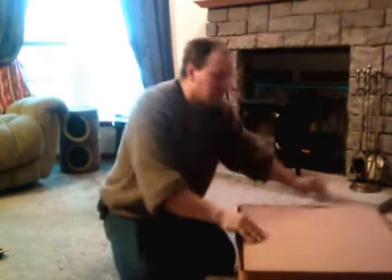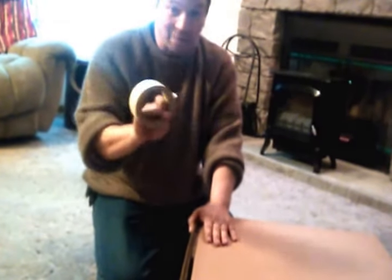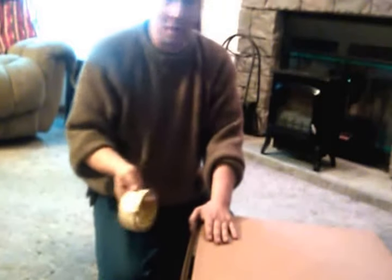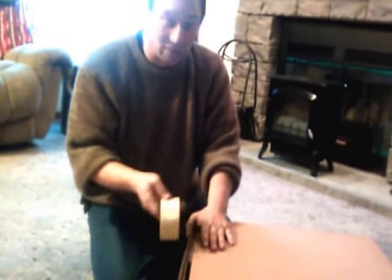Then we'll close up our box. When it comes to taping your box, you can use most any tape — duct tape, masking tape, packing tape. Packing tape is your best bet. Masking tape and duct tape don't survive that long out in the elements, and I don't plan on bringing this back inside — I'll shoot it and then leave it right out on the field to shoot again another day.